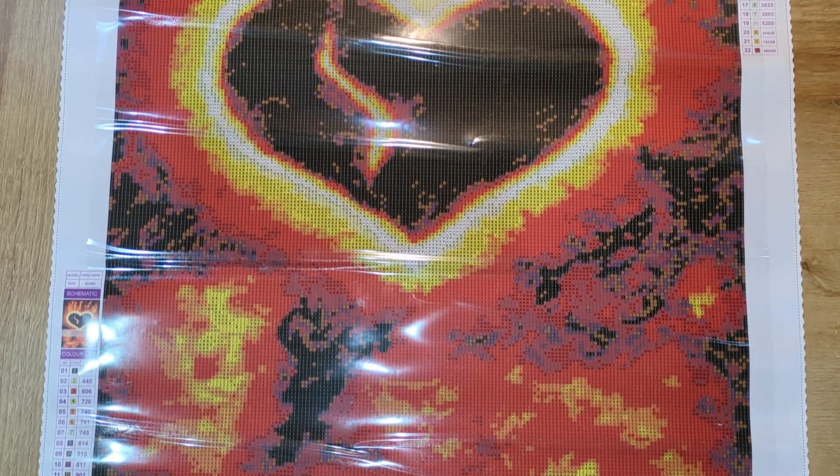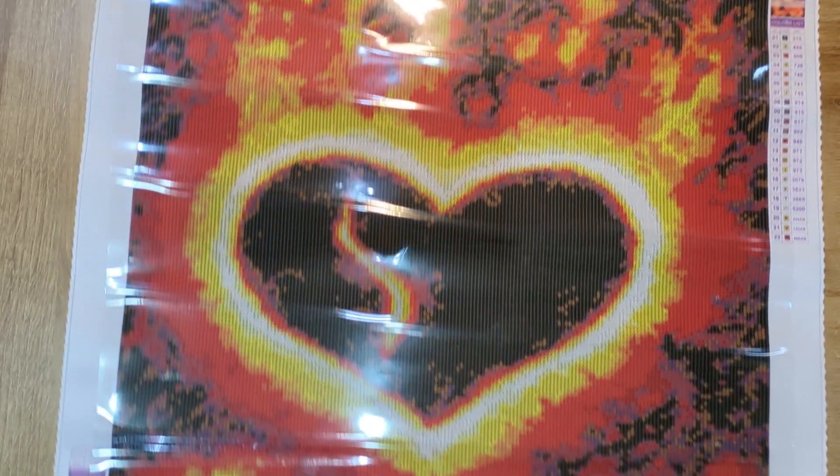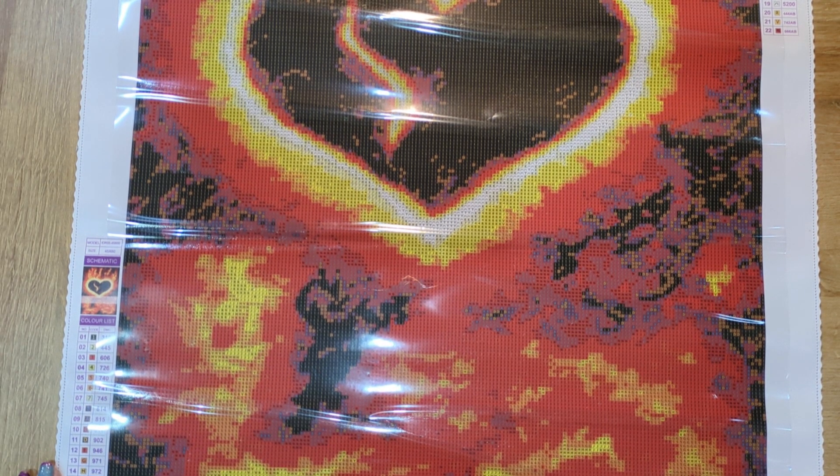What do you think, guys? How pretty is that? This is not something in the style I would normally go for, but there's just something about this kit that I just really, really fell for. It's just beautiful — I think it's going to be stunning.